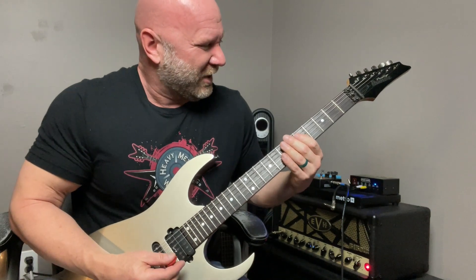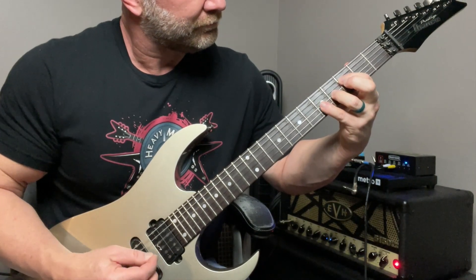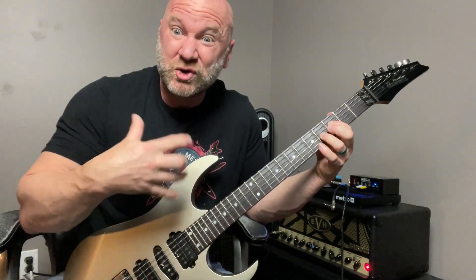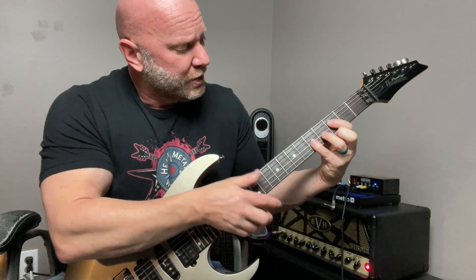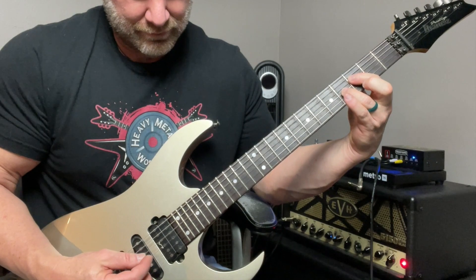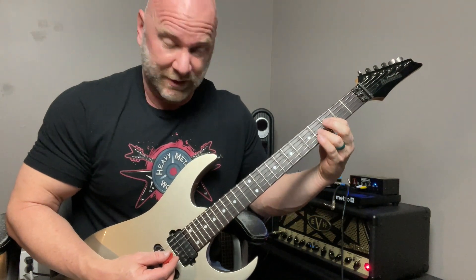After that, we go back up to the F power chord, but play a variation instead of a regular power chord. Instead of a regular F power chord — D and G strings frets three and five — we start with frets three and four, which gives you a different sound. Then we go up to the regular power chord at three and five, then back to three and four. That's the cadence for that section.